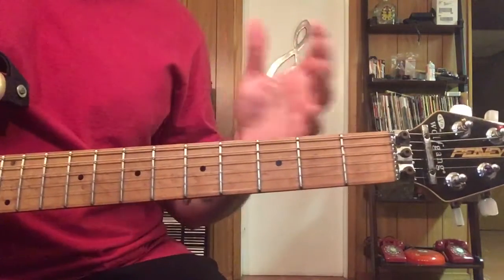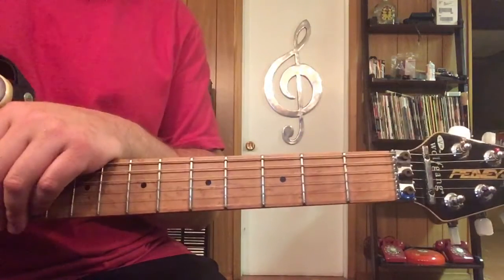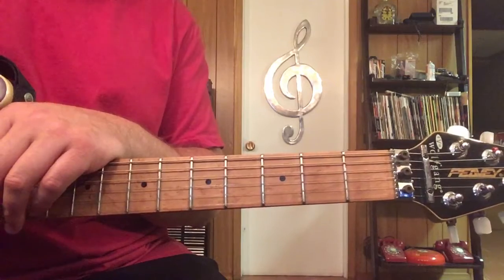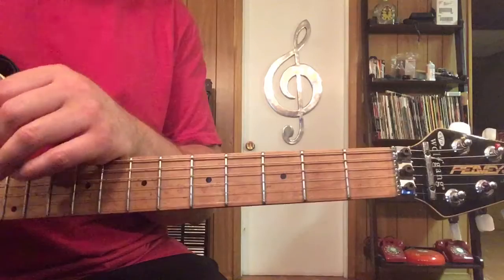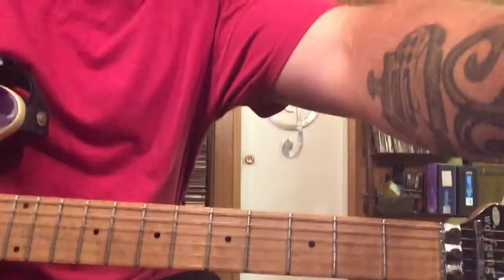That's sort of where you're going to aim to get to — just through the intro, the verse, and the chorus. If you want to play along with what I just did, it might make it easier for you. Good luck.